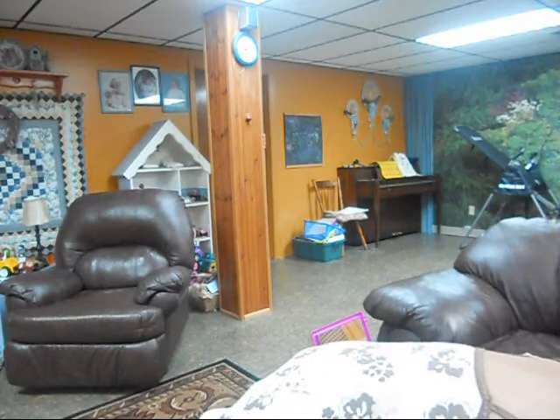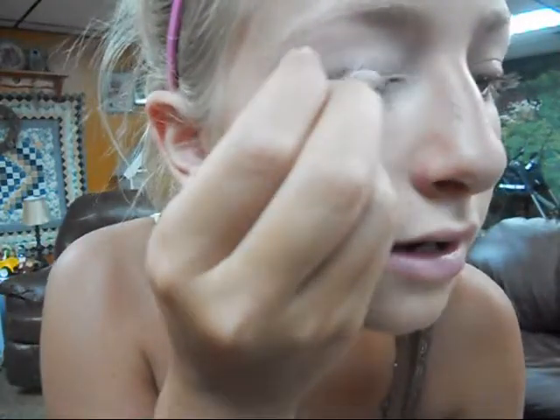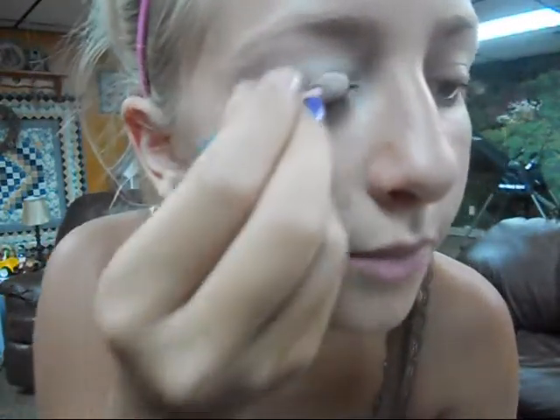I'm putting it all on my lash line, just a thick line of it on my lash line, just to get it nice and shimmery and pretty, like that.